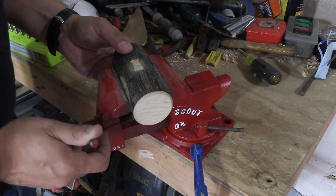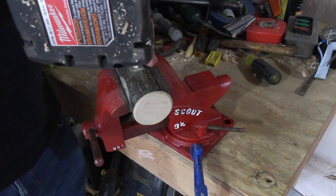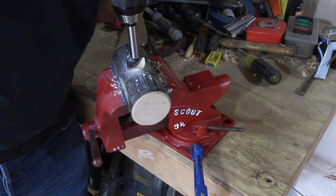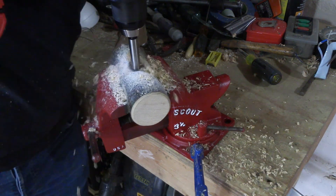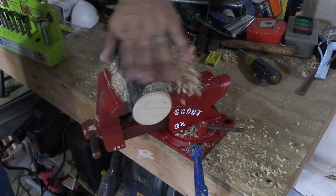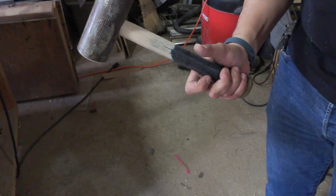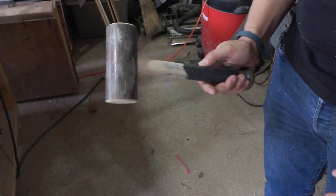It would really be better to do this with a drill press, but I don't have one right now, so I'll try to drill this as straight as possible. That right there, my friends, is a baseball bat mallet. Needs a little bit more tweaking, but so far, me likey.